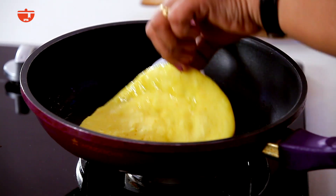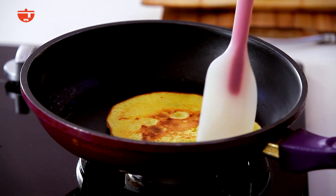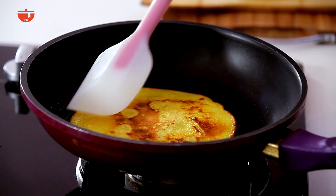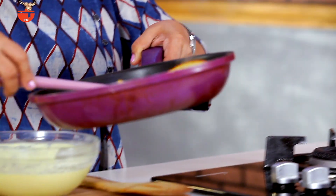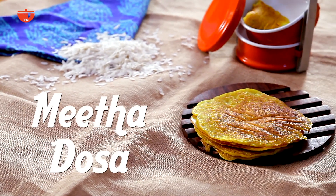We will put it on one side, then put it on the plate onto the pancake. Sweet dosa is ready.